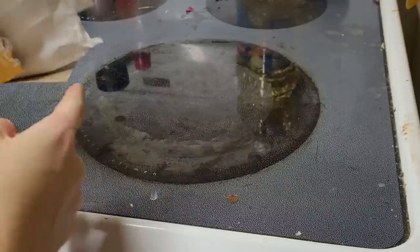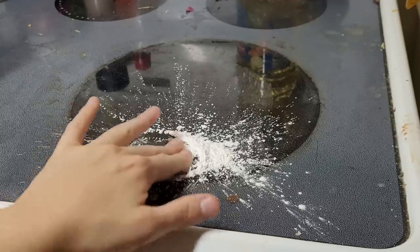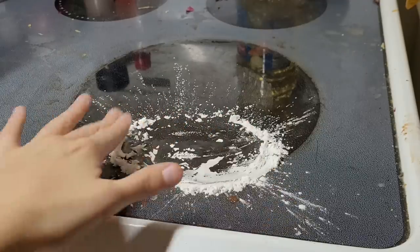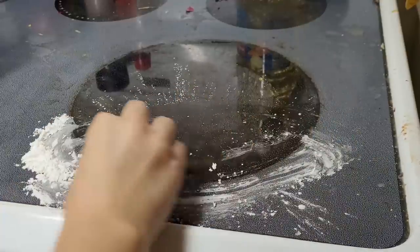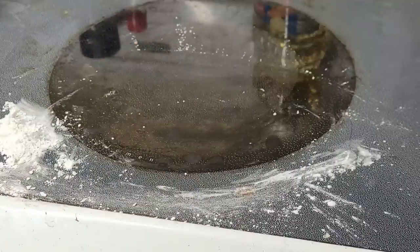I just cooked a little bit of bacon and some of the fat ended up burning on the burner. Cornstarch is great because you can put it onto a burner to save it — it will pick up grease and take off scorch marks. Not only does it clean, it can also save the glass that is on your burner.